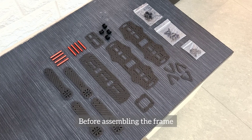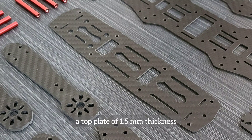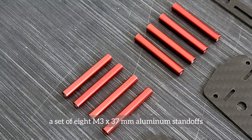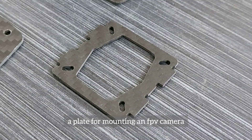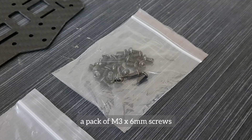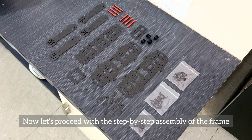Before assembling the frame, let's take a quick look at the parts we get inside the package: a set of four 3mm thick 5-inch long arms, a top plate of 1.5mm thickness, a pair of 1.5mm thick bottom plates with provision to mount a 30.5mm ESC and flight controller stack, a set of 8 M3x37mm aluminium standoffs, a set of 4 landing feet that snap onto the arms, a plate for mounting an FPV camera, a vibration absorbing plate for mounting an FPV or action camera on top of the frame, a pack of M3x6mm screws, a pack of M3x12mm screws, and a pack of high quality M3 lock nuts.